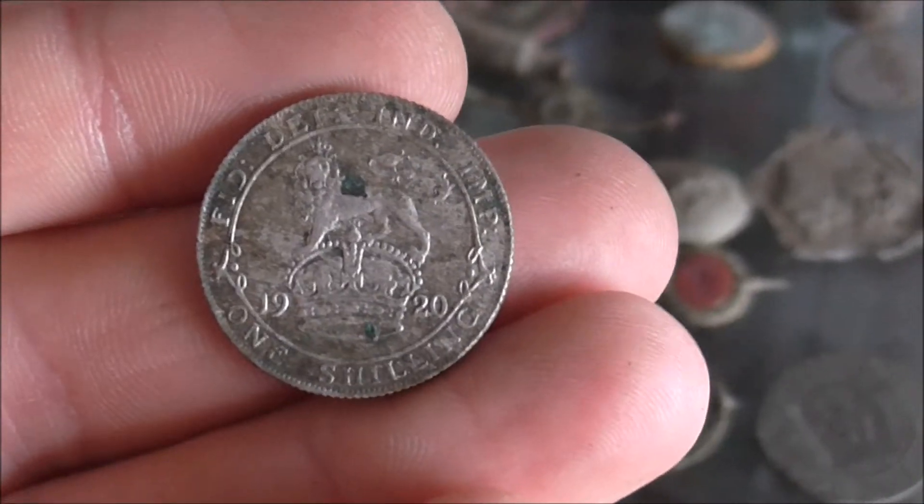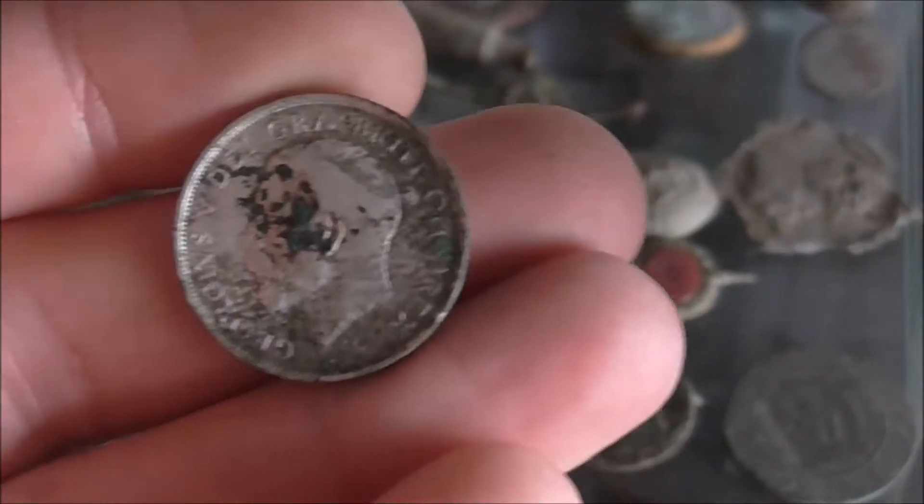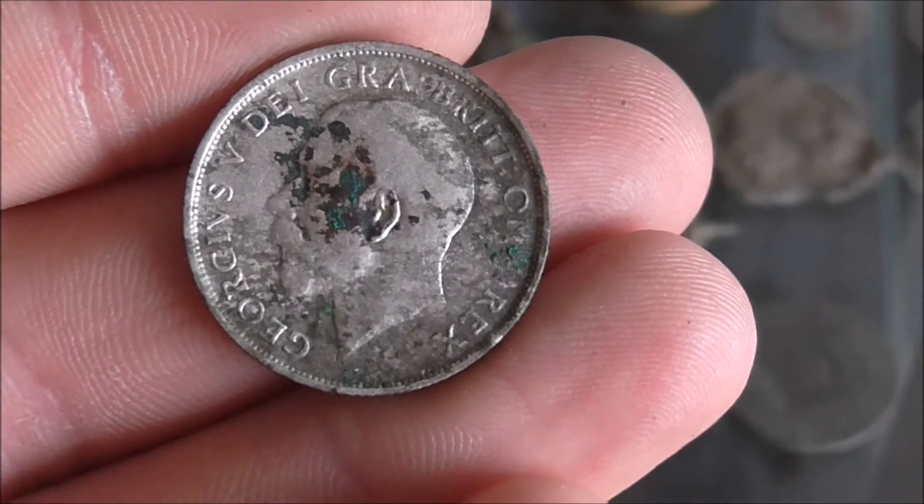1920 — to be honest, I can't even remember finding this one. When I was looking through them the other day I couldn't remember where I found it. Quite bad at the back.